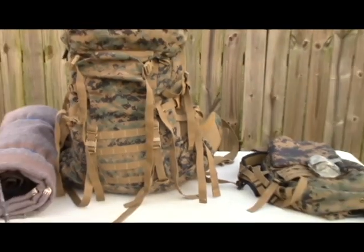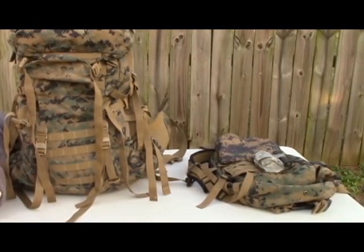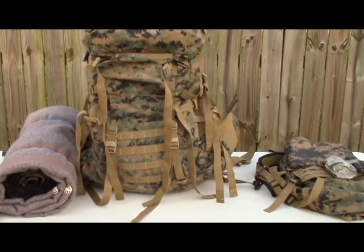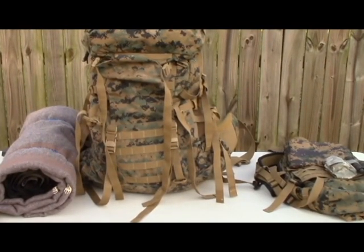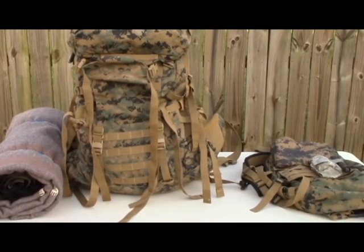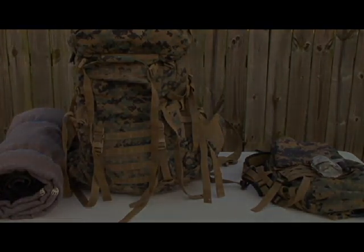Well, that's pretty much it guys. This is the ILBE Marine Bag. I hope you like this video. If you have any suggestions, I have another video coming when it's complete and I've finished setting it up — that'll probably be a few weeks as I'm testing things out. Thanks for watching guys, I'll be back with another video real soon.